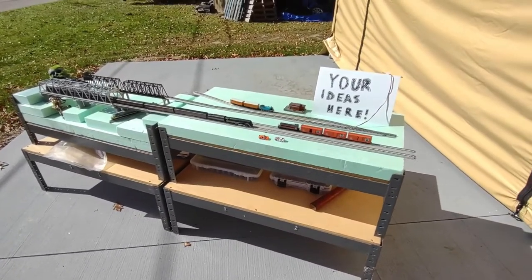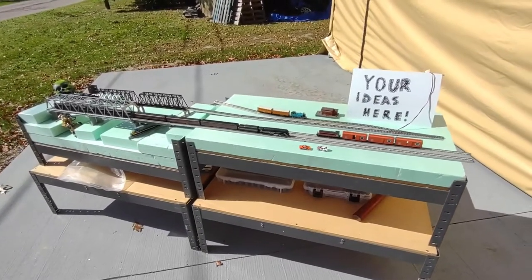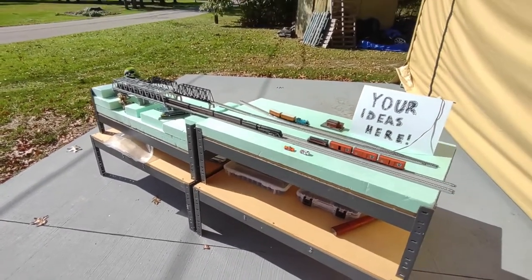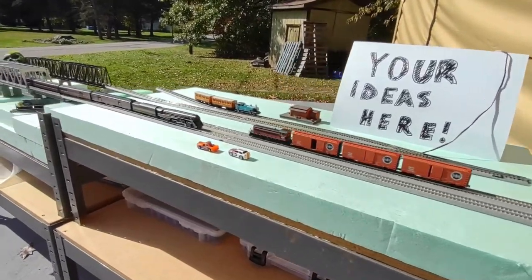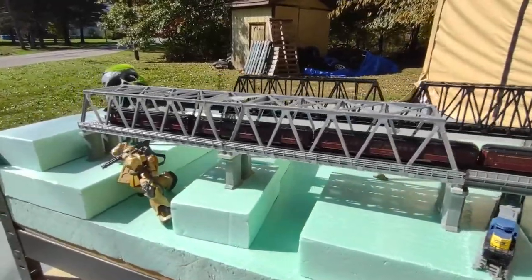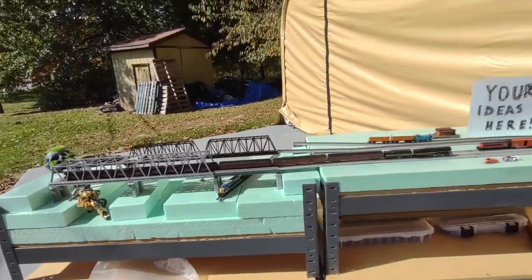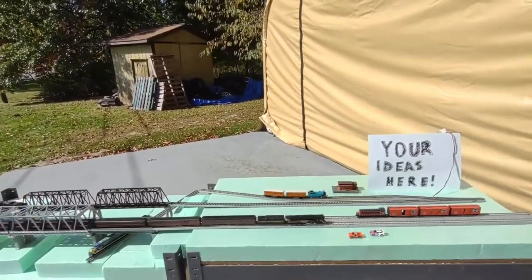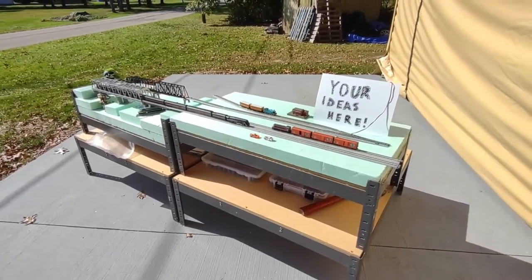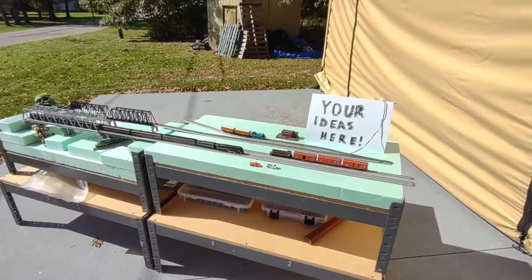This is a good way to get into it because a lot of people say they don't have space for a layout, layouts are expensive, how do I get started. It's really a lot easier than people think, especially if you work in a modular setting. If you don't have space for a traditional four by eight plywood layout, that's fine — these modules each measure one and a half feet by three feet, 18 inches by 36 inches.